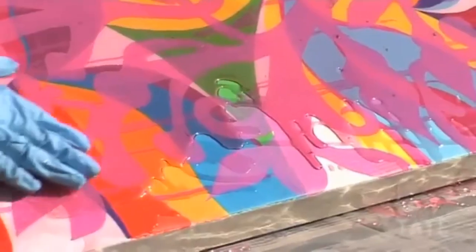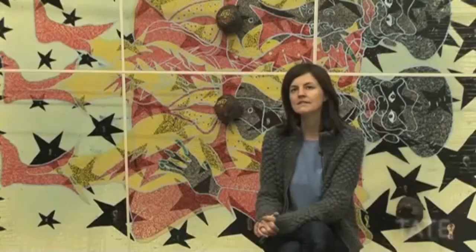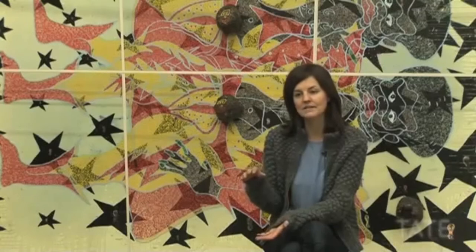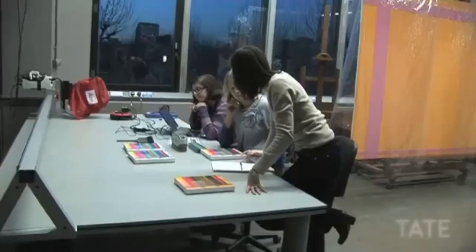Bir sonraki aşamada polyester reçine uygulaması vardı. Eğer fil ile ilgili kısmın zor olduğunu düşünüyorsanız, bu aşamanın gerçekten de daha zor olduğunu söylemeliyim. Gerçeğine sadık bir kopya yapmamızın sebebi, bunu düşme testine tabi tutarak reçinenin hangi yükseklikten düştüğünde kırılacağını ya da dışkının ne zaman yerinden çıkacağını görebilmektir.